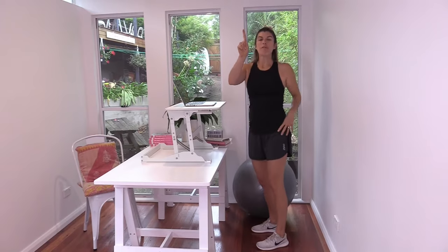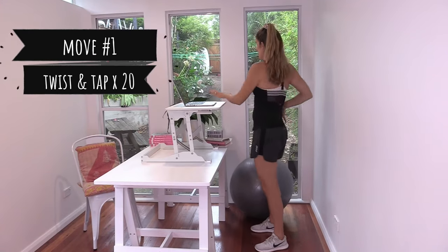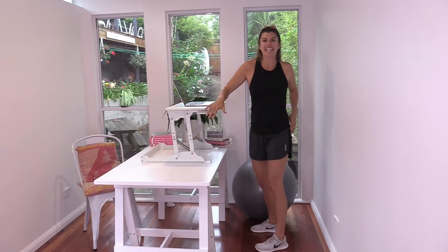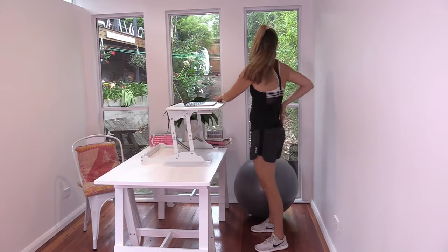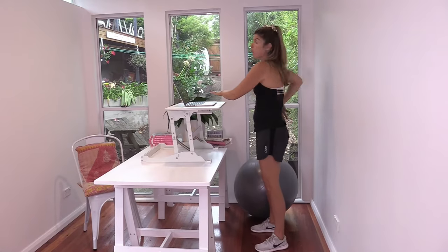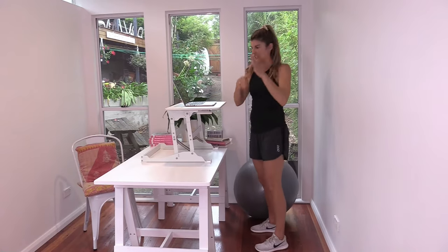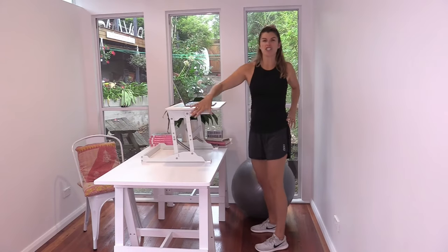Let's do them. Move number one, and this one is for your spine. You're going to tap one side of your desk, then tap the other, and as you go through just have a look over your shoulder — that's really nice for your neck as well, which tends to get in one position the whole day, as in straight ahead or looking down.